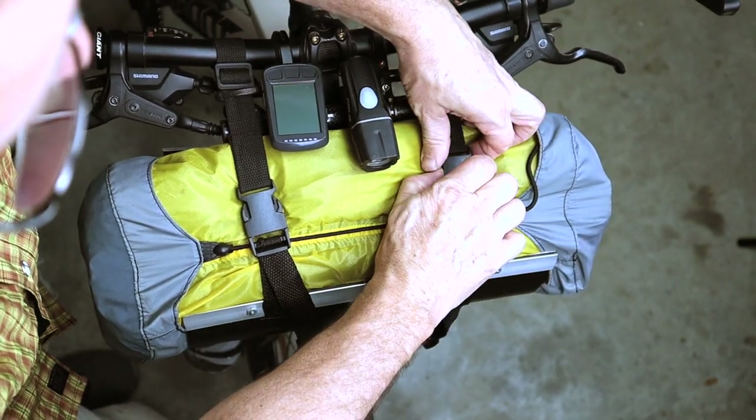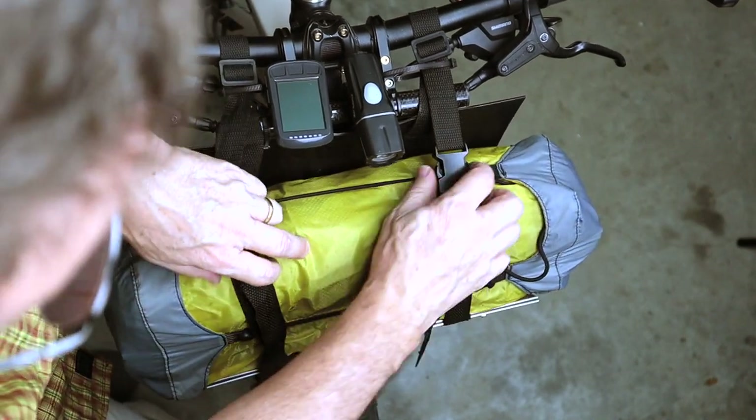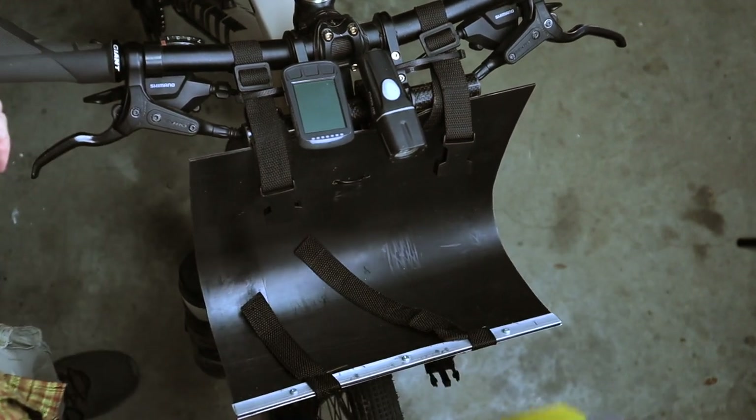I'm going to go ahead and disassemble this so that you can see how it's all put together. I can unbuckle this, which is a fast way of being able to get this out, and it just remains there on my bike.